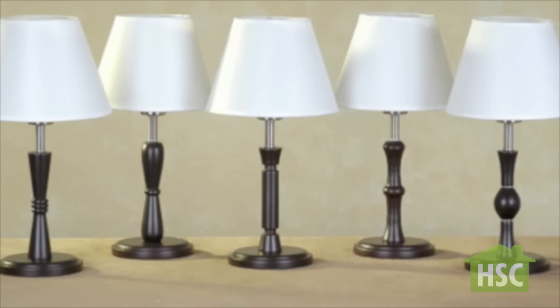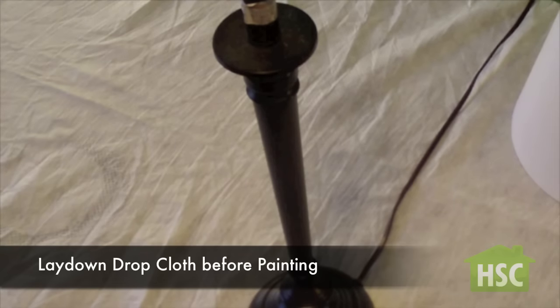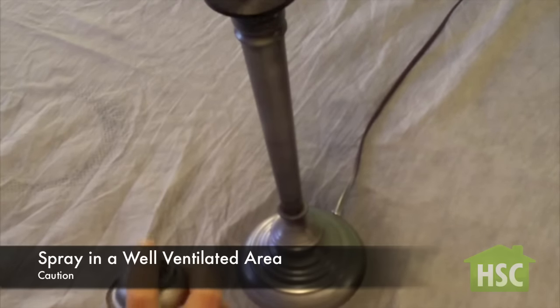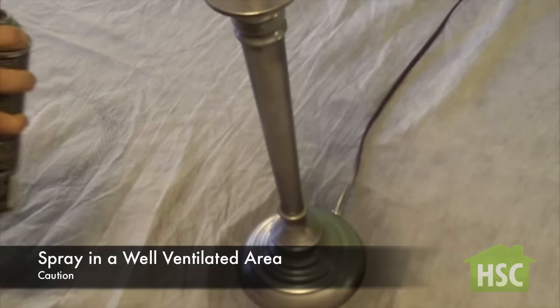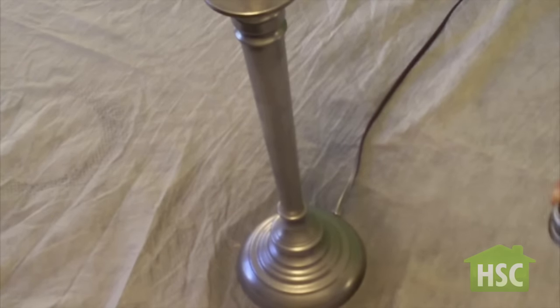For this project we're going to select just an ordinary table lamp. This lamp has a dull brown stand so we're going to fix it up by spraying platinum spray paint. Start from the bottom and work your way up. To avoid the spray paint dripping, make sure your can is at least one foot away and using easy strokes.